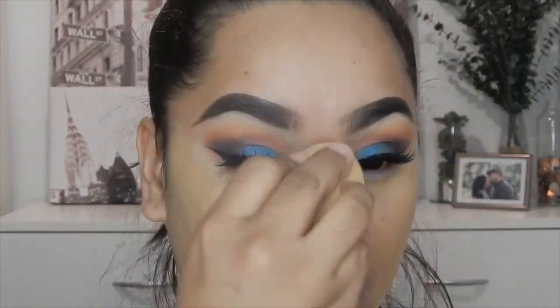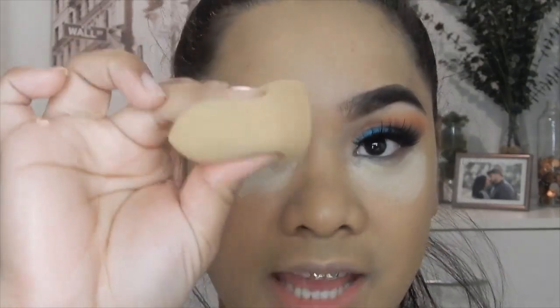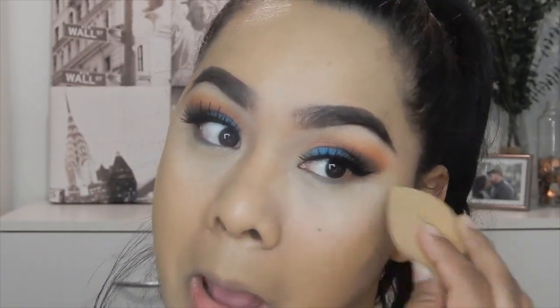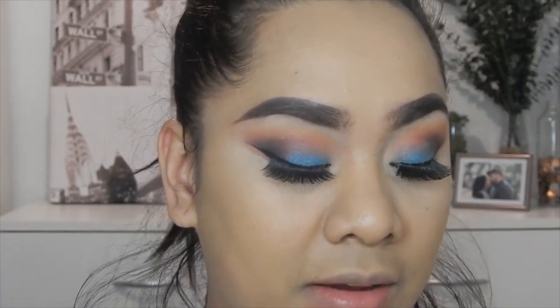I'm going to use my all-time concealer — you guys have probably already seen it in my previous videos. I'm just going to apply that under my eyes using the same foundation sponge. Then I'm going to use my translucent powder by L'Oreal and apply that on the bottom of my eyes where I applied the concealer, using that small sponge from earlier.